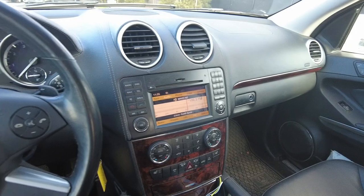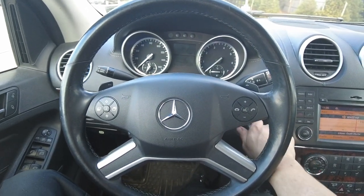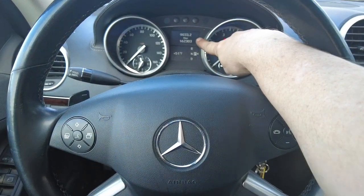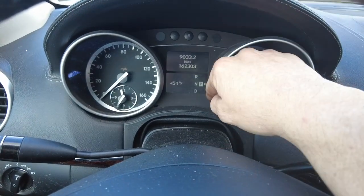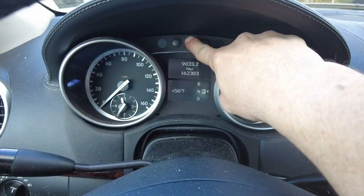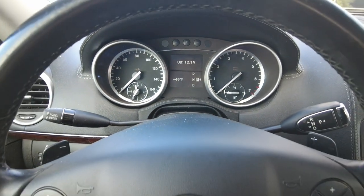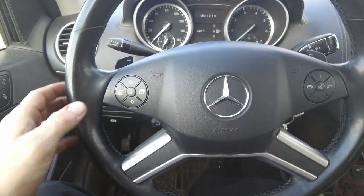Let's get started. Get in the car and turn the key to position one. Make sure that the mileage is up on the screen. While it's in position one, press the reset button one, two, three. This brings up 'UB', which is the voltage — 12.1.